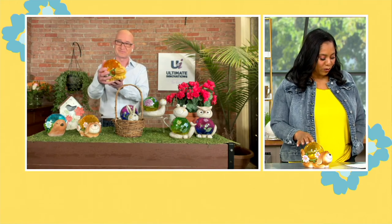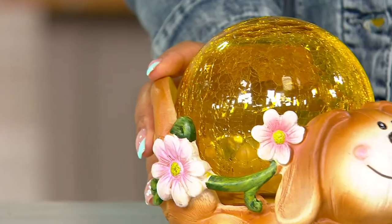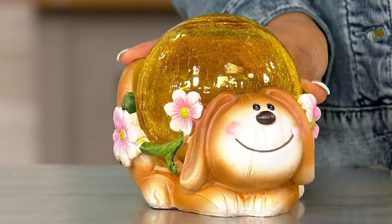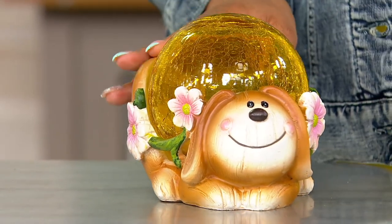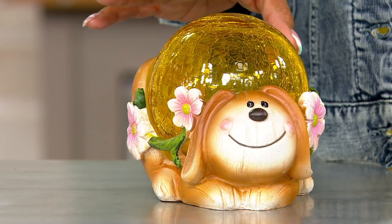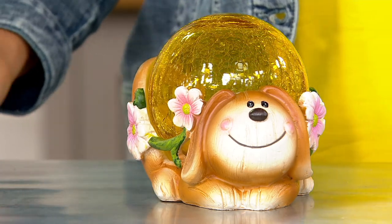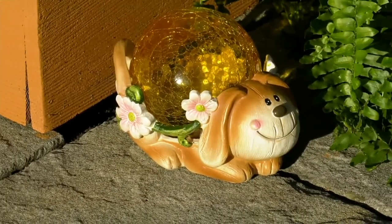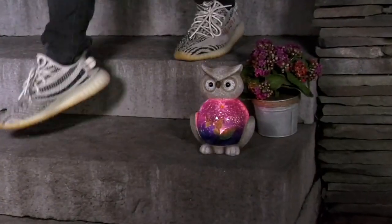It's item number M70461 — this is the solar LED illuminated garden friends. Very, very cute. Remember, lots of different choices, and that bunny is getting limited — only about a handful left. $37.64 with three easy payments of $12.55.